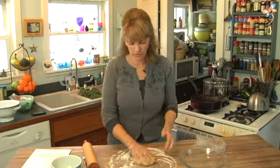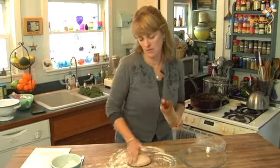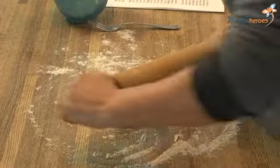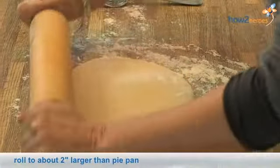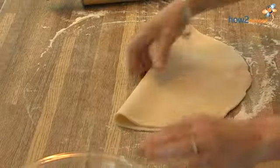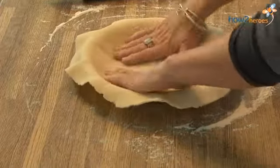My dough has been chilling for about two hours in the fridge and I'm going to roll it out to make the bottom crust. Take a handful of flour, get your surface nice and smooth, put a little flour on your rolling pin — it doesn't matter what kind you use. This is a wooden one that was my grandmother's, so I like to use it. Just roll it out; it's a pretty soft dough but you've got to put a little bit of muscle into it.